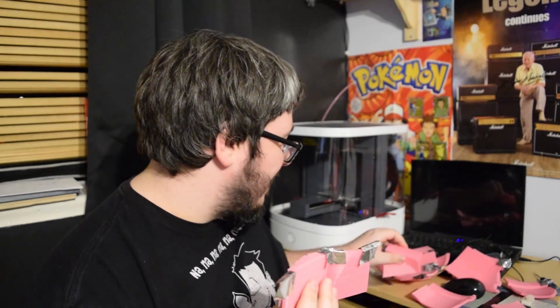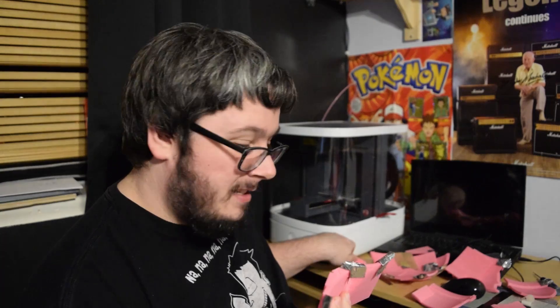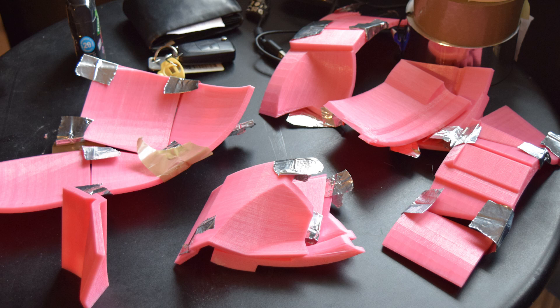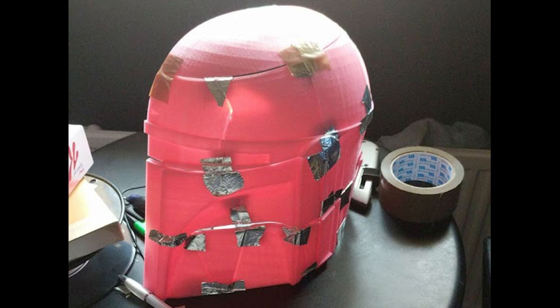I've got to find that somewhere and I'm going to try that at some other point. I just wanted to show you guys these parts. Now that I think about it, there's not really much to show you about these parts because obviously they all need to connect together. I do have a picture of this — I'll show you that picture now. There you go, that is what this helmet looks like, half of it anyway.